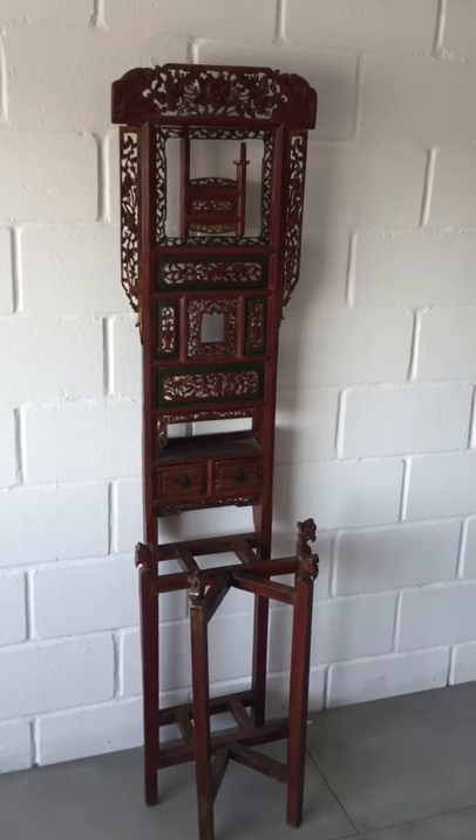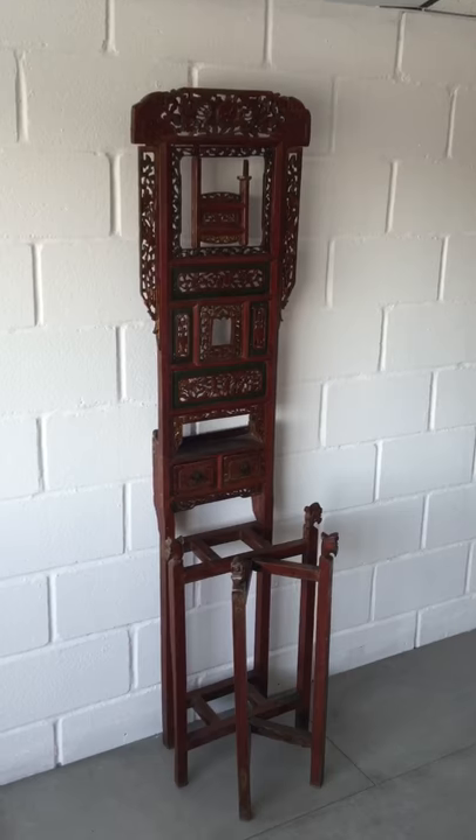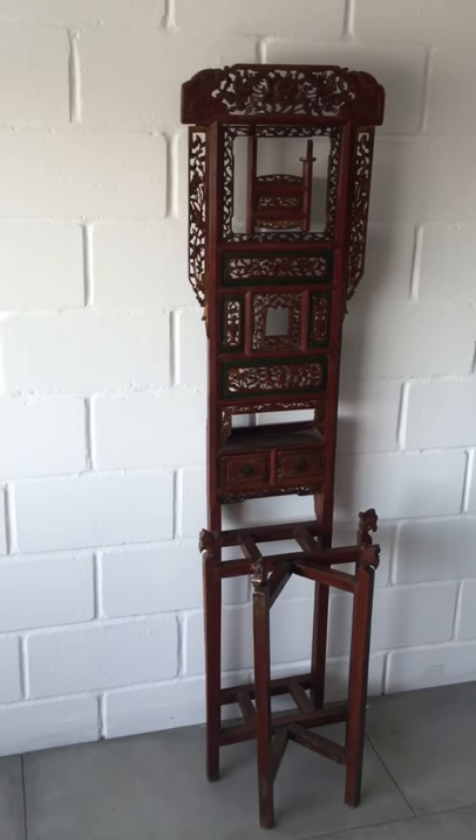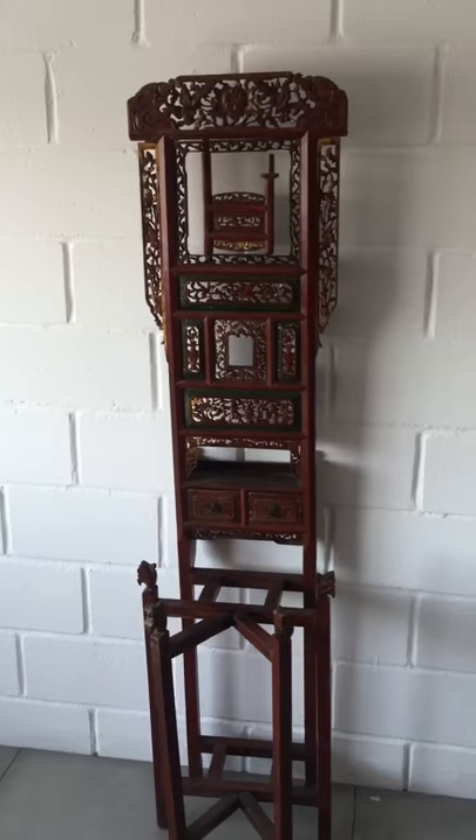This is an antique Chinese washed basin, very heavily carved. It's got a couple of drawers. It's probably a hundred, hundred and fifty years old.